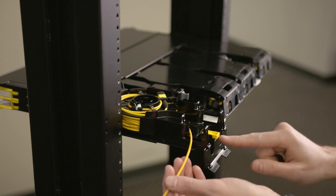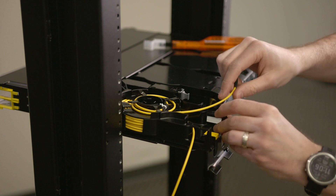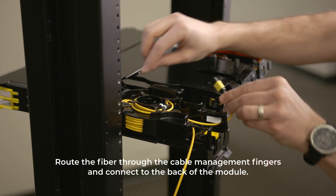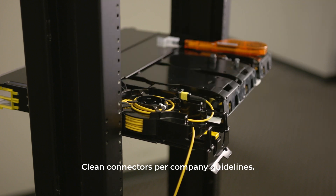To connect the near side MPO module, first uncoil a short length of fiber from the top of the spool. Then, route the fiber through the cable management fingers and connect the back of the module. Clean connectors per company guidelines.